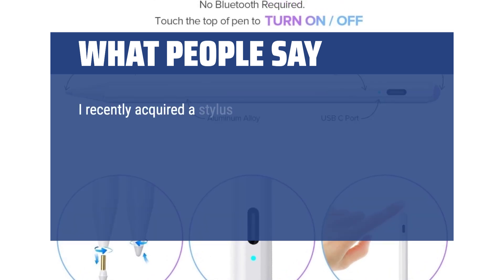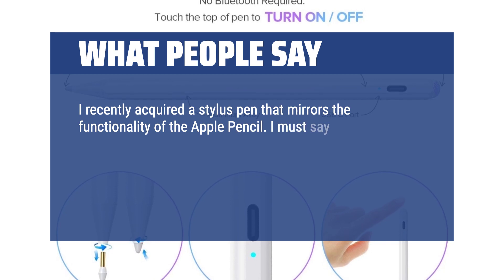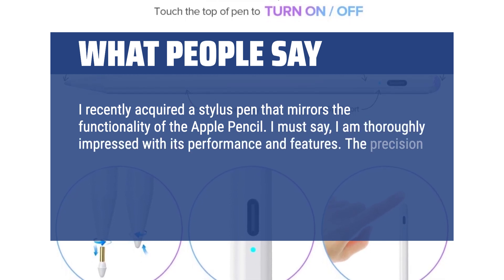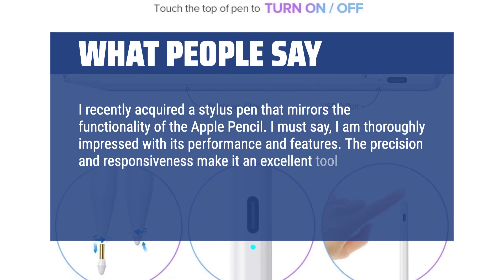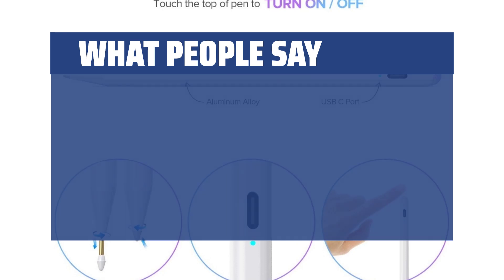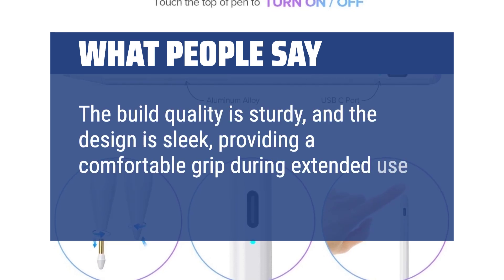I recently acquired a stylus pen that mirrors the functionality of the Apple Pencil. I must say, I am thoroughly impressed with its performance and features. The precision and responsiveness make it an excellent tool for various tasks, from note-taking to creative work on my tablet. The build quality is sturdy, and the design is sleek, providing a comfortable grip during extended use.